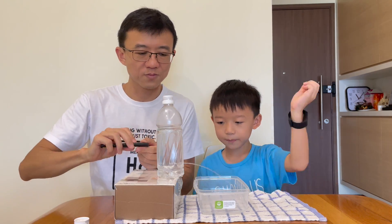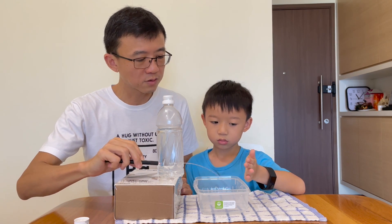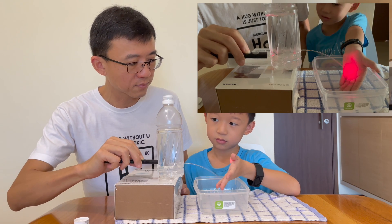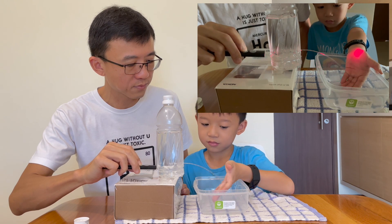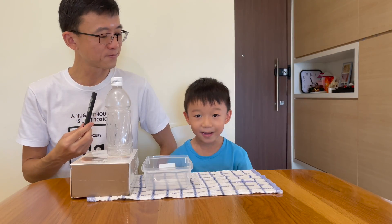We are going to point the beam — adjust it so that... okay, there. You put your hand lower down. The light is going on my hand. Did you like our science experiment this time? Yes! It was amazing!